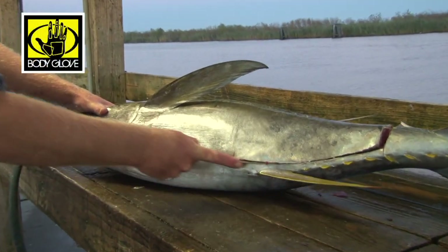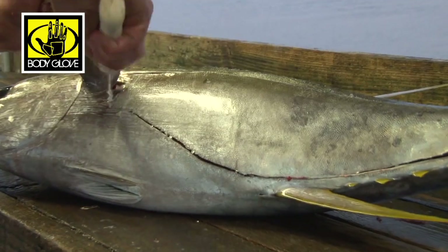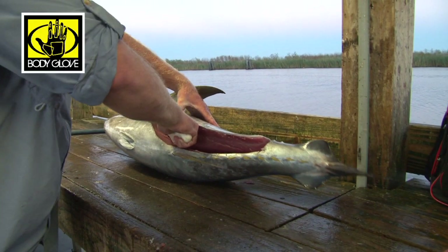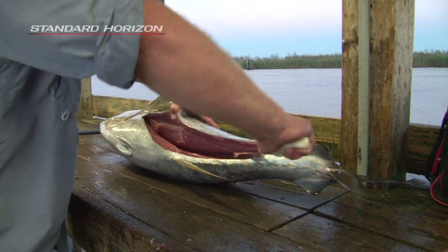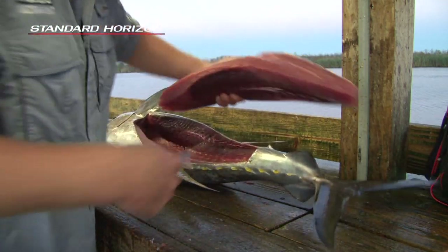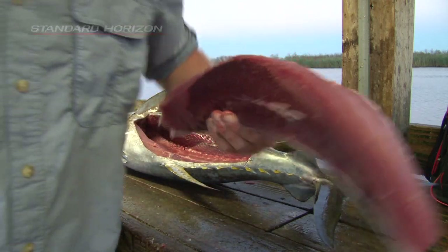Right when you get here, avoid the belly. And first of all, you don't ever want to freeze tuna. Either give it away or eat it fresh. But if you do, vacuum seal only.